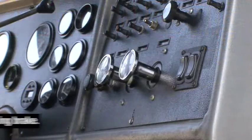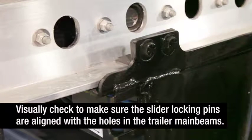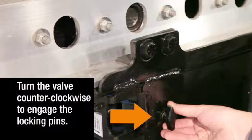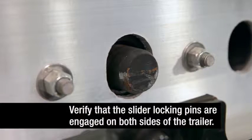When the axle is in the proper position, apply the tractor parking brakes, then exit the tractor. Visually check to make sure the slider locking pins are aligned with the positioning holes in the trailer main beam. Then turn the brake lock air spring inflate valve counter-clockwise to engage the slider locking pins and to reintegrate the trailer parking brakes with the rest of the braking system. Verify that the slider locking pins are engaged on both sides of the trailer.